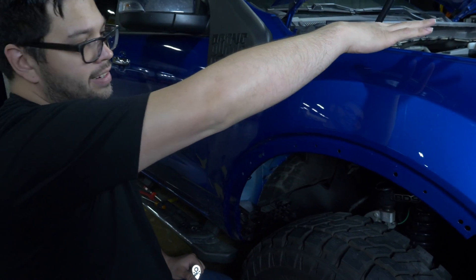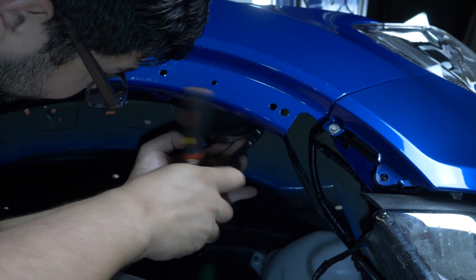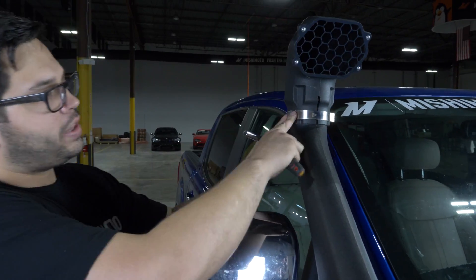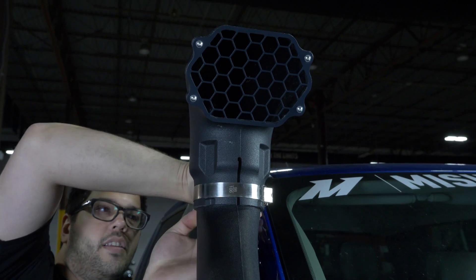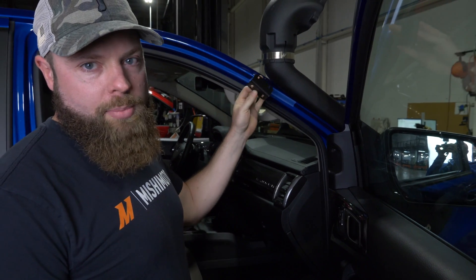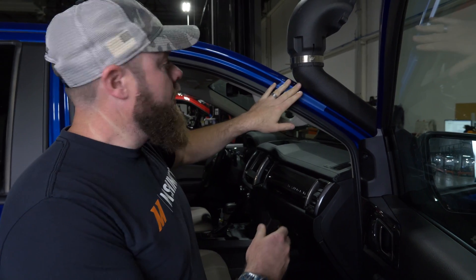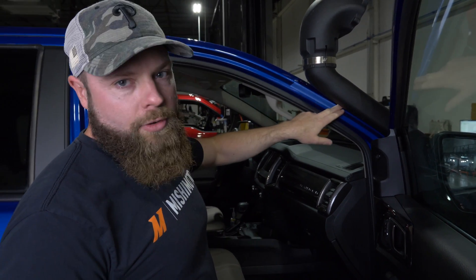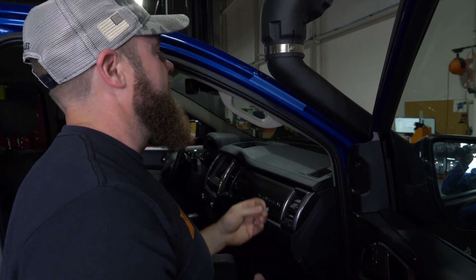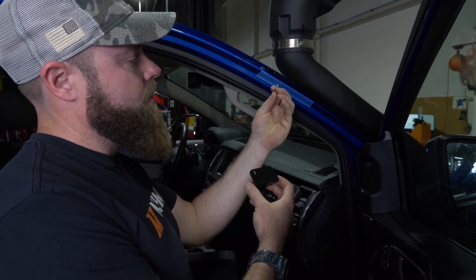Now that we have our airbox in and the tube is centered, we can tighten the worm gear clamp underneath to hold everything in. Now that the snorkel is fully installed, we can install the snorkel head with the included T-clamp. The last thing is to install the little bracket that goes on the A-pillar. We recommend putting a strip of painter's tape here to keep from scratching your paint. Bolt the bracket to the snorkel first using the included bolts.